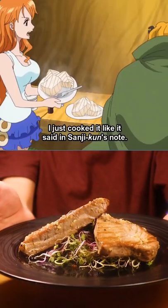Hey guys! Today we'll be making Nami's Tuna Steak from One Piece.